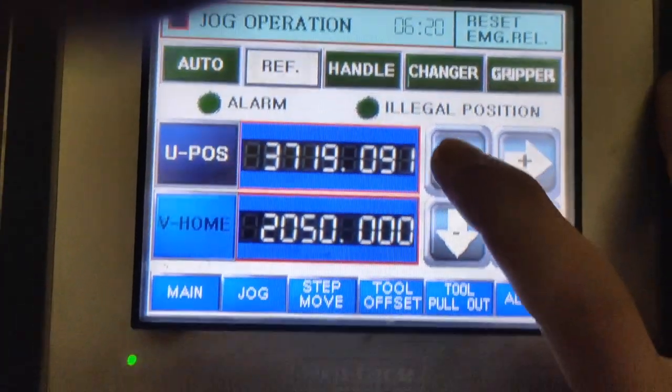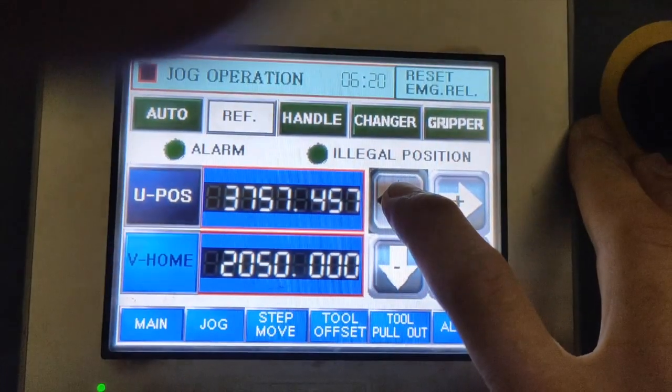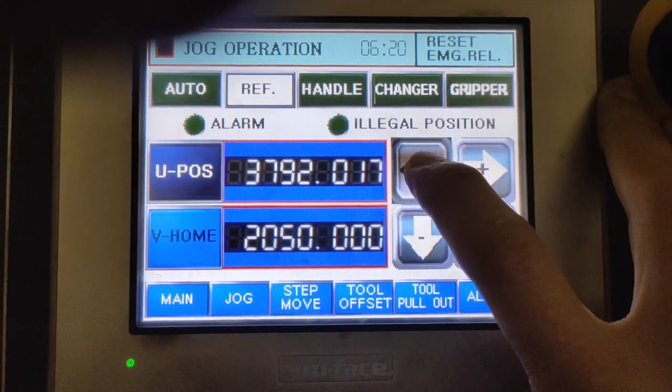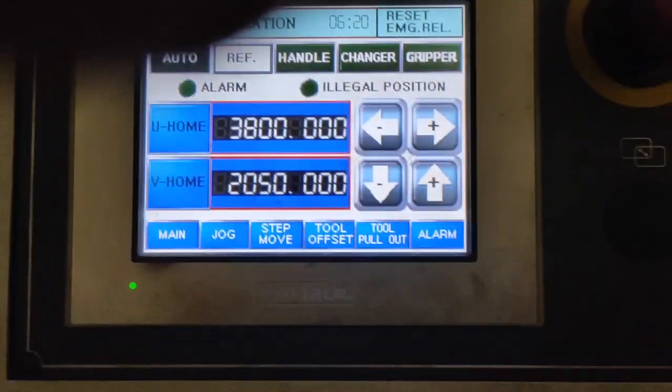It's almost stopped but still moving. Now we are going to press our negative U position, and you can see it will go to positive movement even though you are pressing the negative sign. That's how you reference your gripper on the matrix magazine.